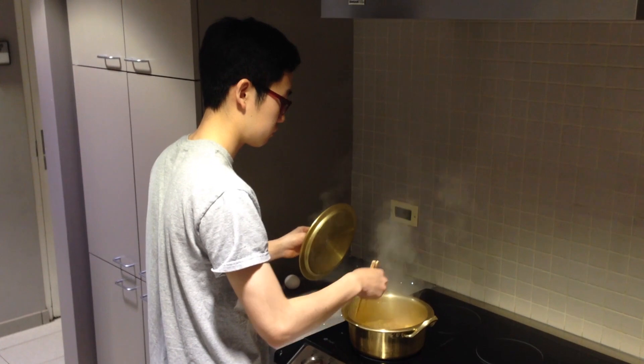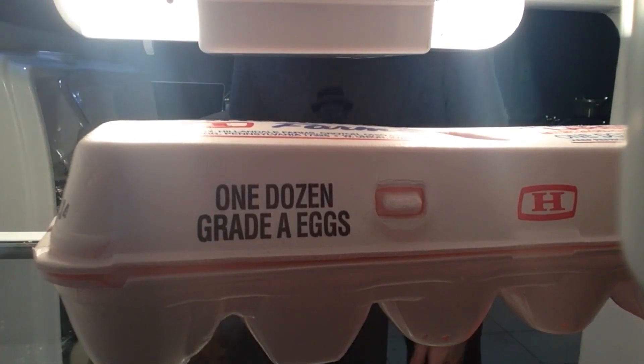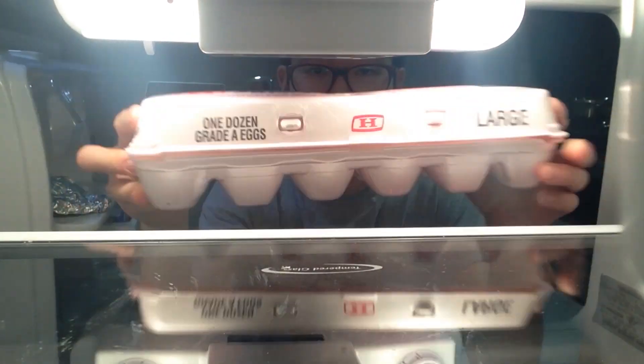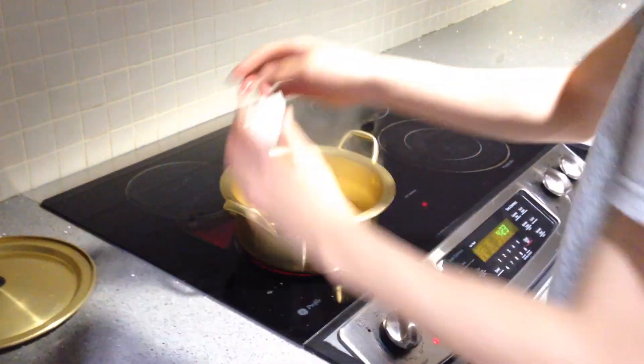After a minute or so, open the pot again. Stir it up with a chopstick. You add the eggs in at the end. I believe the eggs make it less spicy. It doesn't take long to cook the egg.